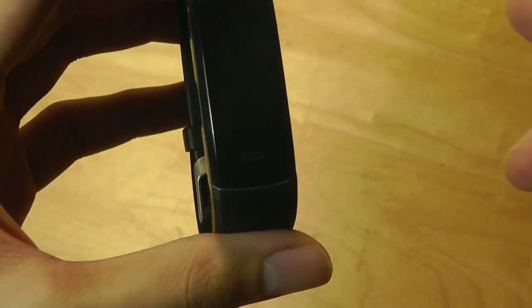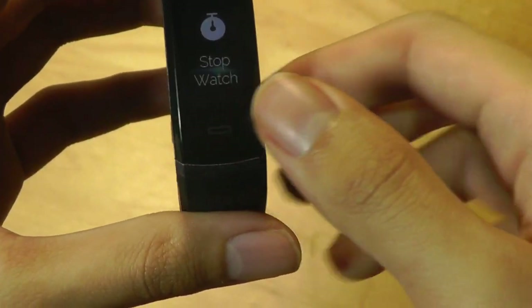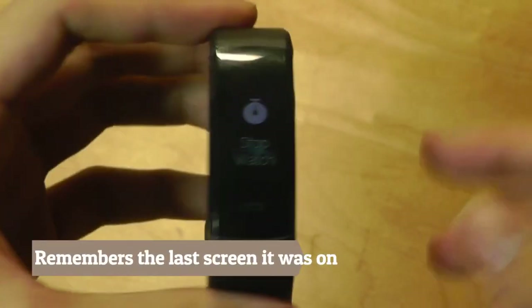It's nice that you have all these features directly on the tracker, which is something we didn't see on some older fitness trackers. I also like the fact that even after the screen goes to sleep, when you wake it again, it basically stays on the page that you were at previously.